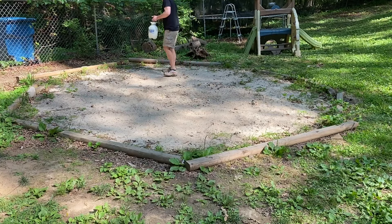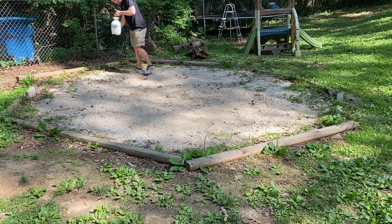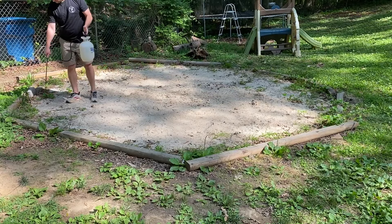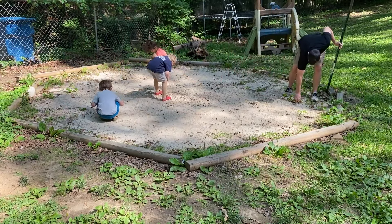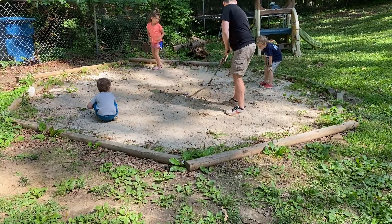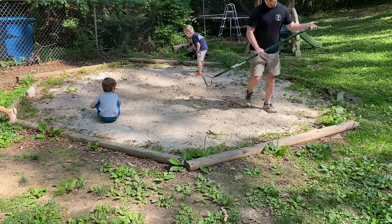I started with spraying the area with a natural weed killer, and after a little while I also got my kids to help me remove any sticks or toys from this area, since this was a sand pit and a fire pit in the offseason. With this being our second year, we already have this area marked out where the pool will go.